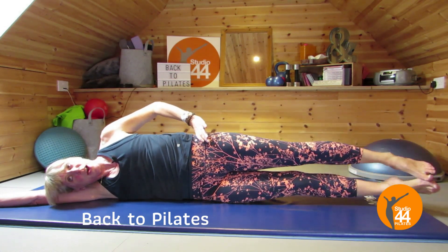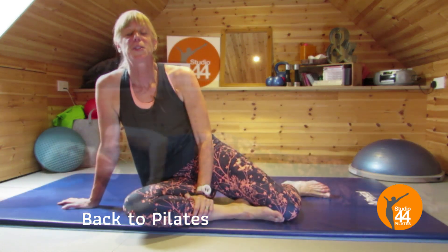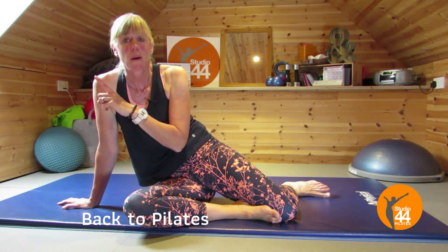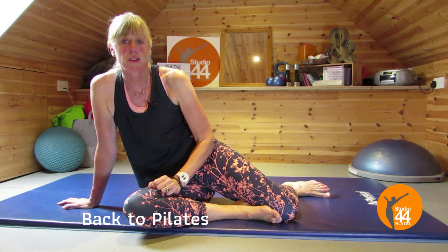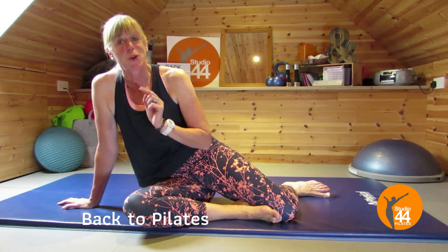Well done! This has been your Pilates 10-minute session with me. I really hope you've enjoyed it — please do leave me a comment below. If you're struggling to find 10 minutes in your day, download my five top tips to find 10 minutes to do your Pilates. If you want to do another video now, click on the video showing above. See you on the mat soon!